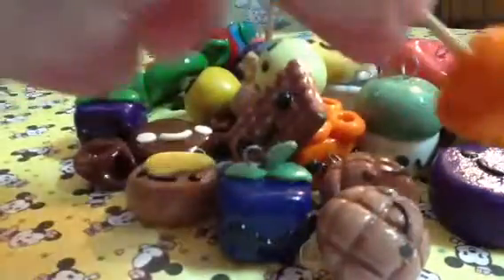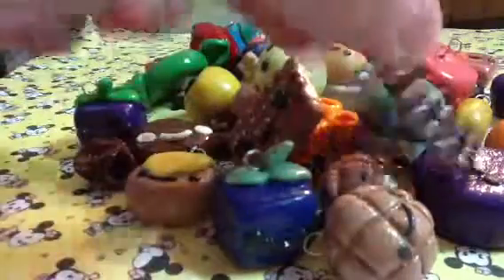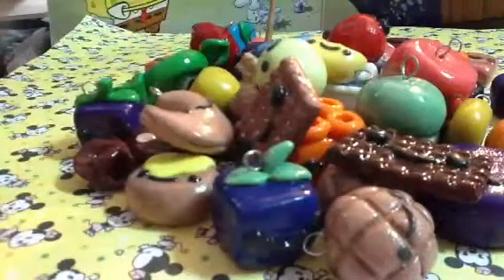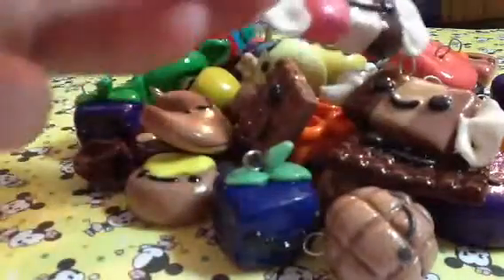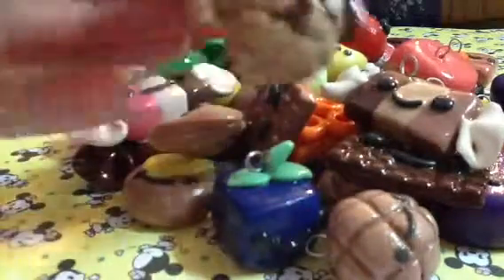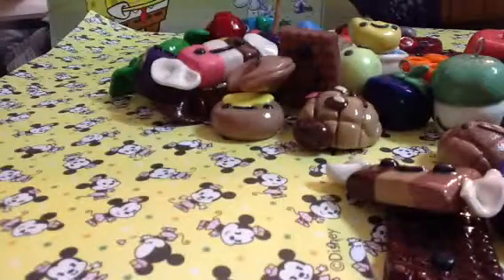This orange lollipop, this dark chocolate macaron, this fortune cookie, this candy, this other candy, this panda bread, this grape cake.